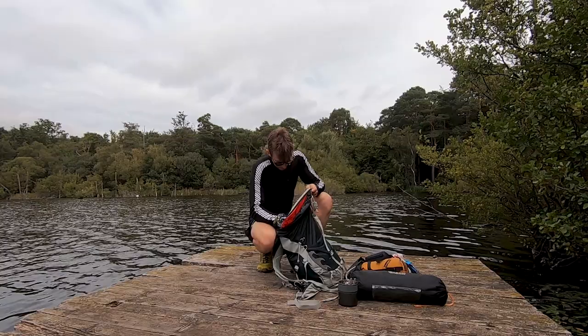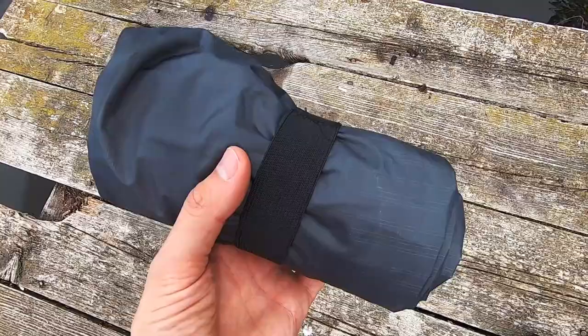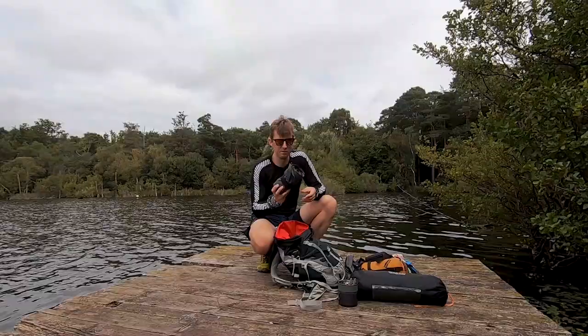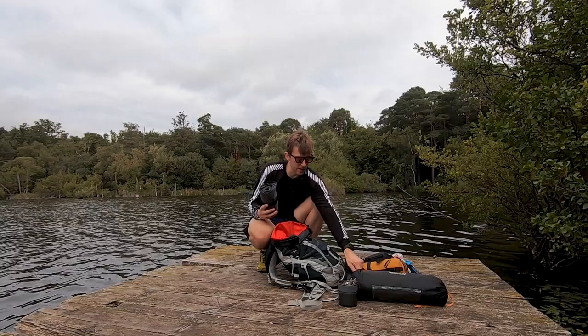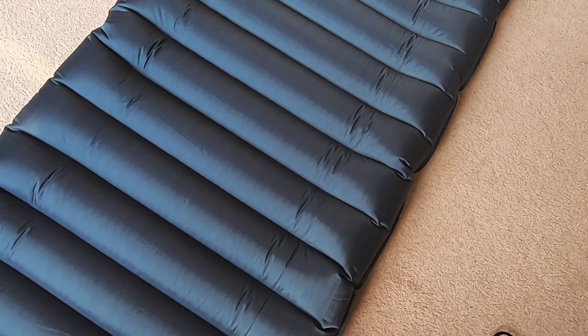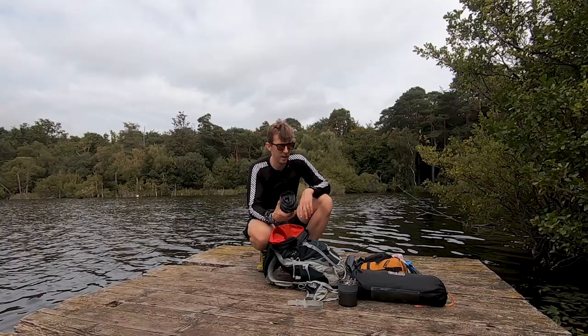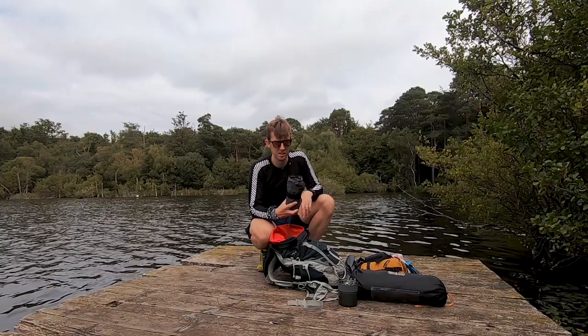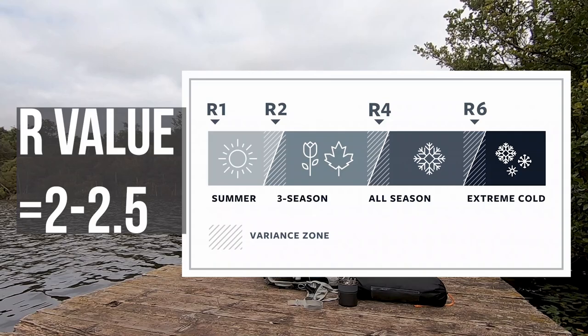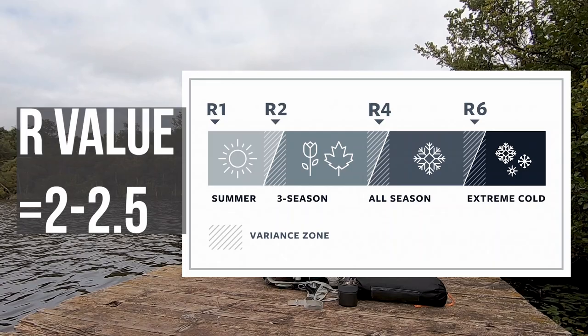For the sleep system, I used the Trekology Ultralight sleeping mat - a bit of a bargain at just over £40 from Amazon. It's really lightweight and comfortable. It doesn't pair particularly well with this tent because the mat is quite thick, so it pushes you up towards the sides of the tent walls, and it's also a bit too long for this tent. It's not rated that highly for cold weather so it's not good for winter, but probably fine for most of autumn and spring as long as it's not too cold.